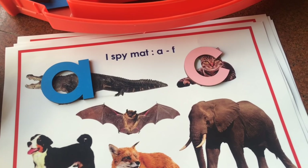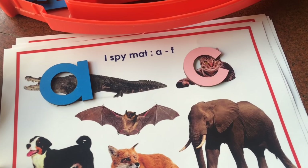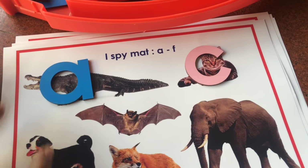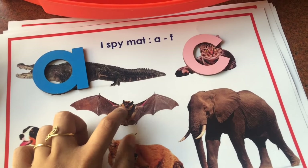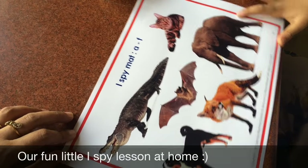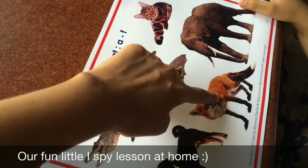You can also play sound games here. Basically, ask your child what animal starts with a given sound — say the letter B: 'buh, buh.' That's bat. Or 'I spy with my little eye, something fuh, fuh.' That would be fox.